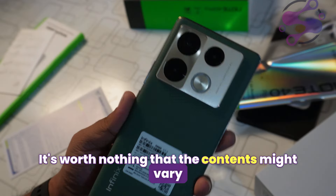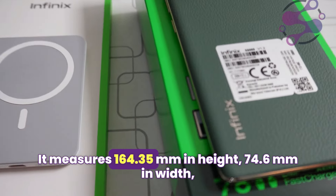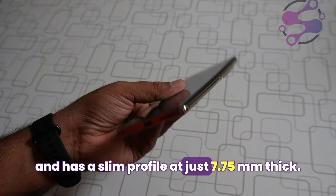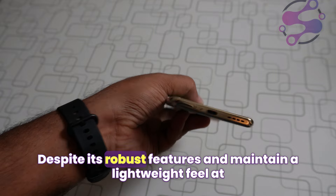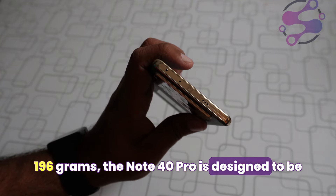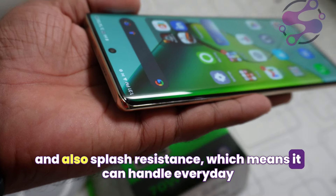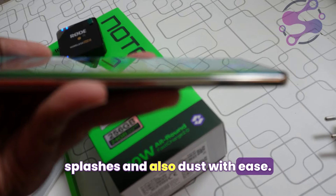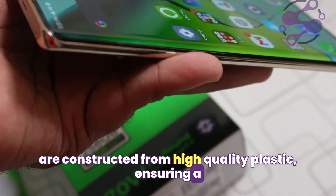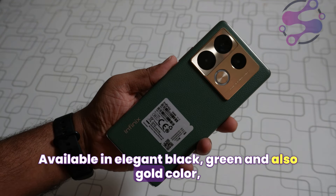On the back panel, it gives a luxurious feel that stands out. It measures 164.35 mm in height, 74.6 mm in width, and has a slim profile at just 7.75 mm thick. Despite its robust features, it maintains a lightweight feel at 196 grams. The Note 40 Pro is designed to be durable, featuring an IP5 rating for dust and splash resistance. Both the rear panel and the frame are constructed from high-quality plastic, ensuring a solid build while keeping the phone light, available in elegant black, green, and gold colors.